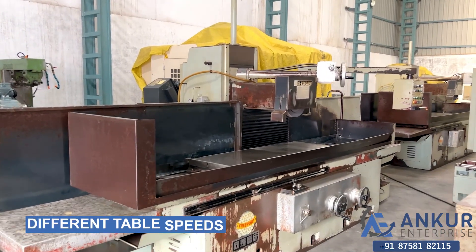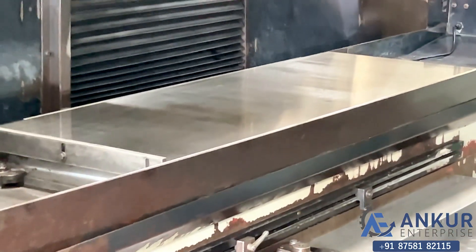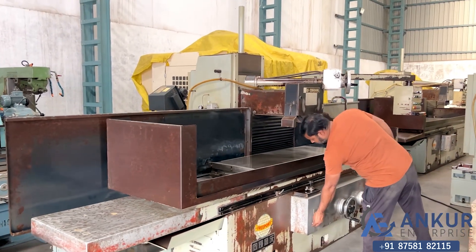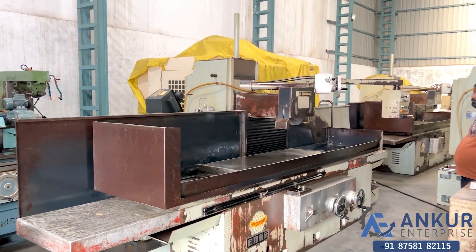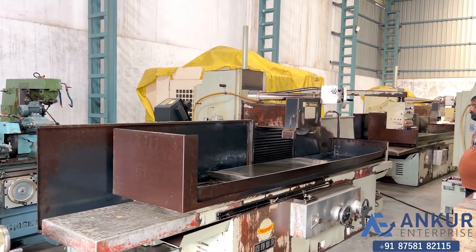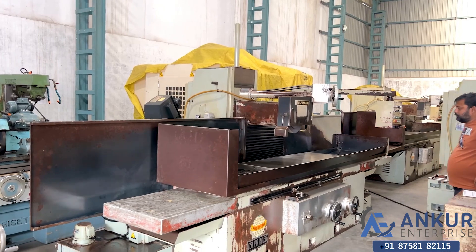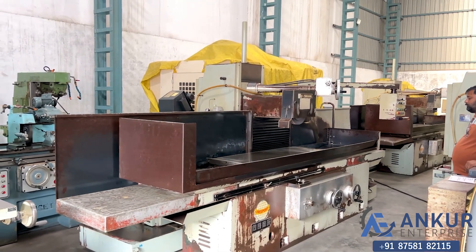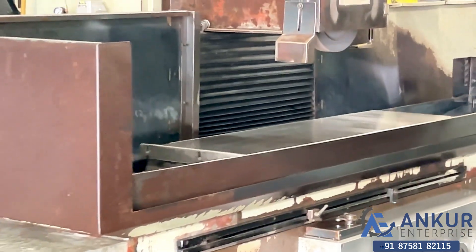Now you can see different table speeds. Currently working at its slow speed. The table speed is being increased and is now working at its maximum speed.